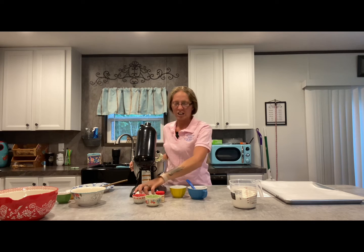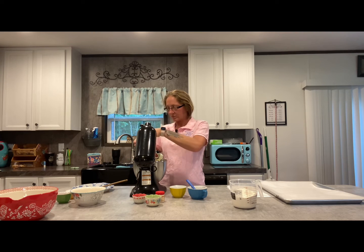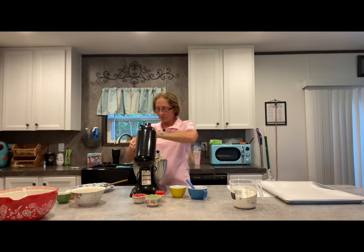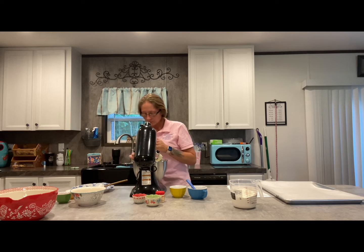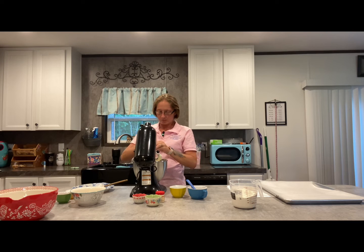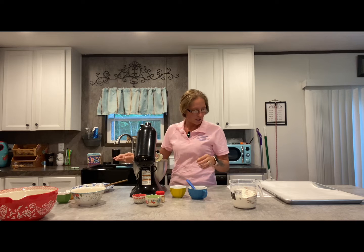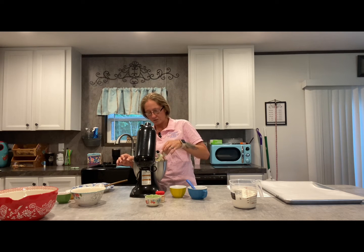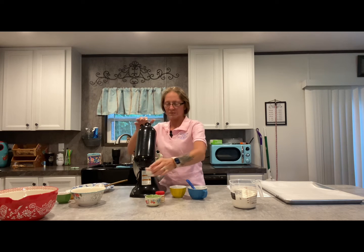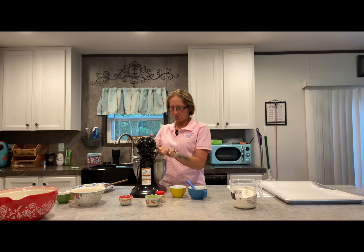And this time we're going to add our eggs — we need two eggs. And your vanilla, you need two teaspoons of vanilla. I always put a little extra, that's not going to hurt it. Turn it back on for about two to three minutes.